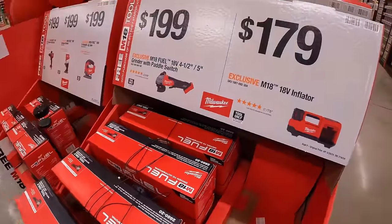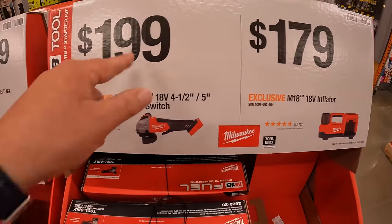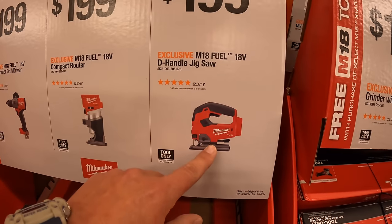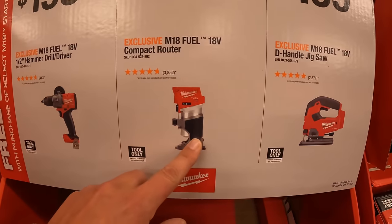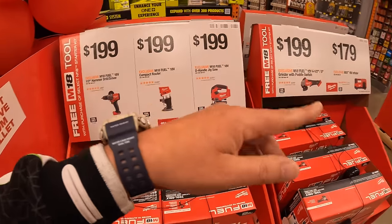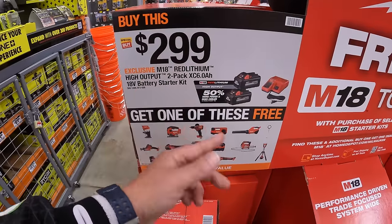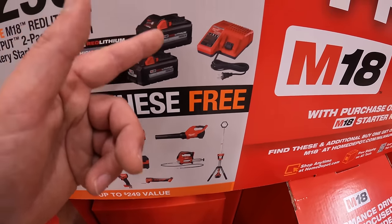Over on this side: $179 for that inflator. $199 for the 4.5 to 5-inch grinder with paddle switch. $199 for the D-handled jigsaw. $199 for the compact router. Or $199 for the half-inch Gen 4 hammer drill. And like I said, when it comes to the BOGO deal — because they have more coming — you can get a free tool with some of these two-tool combo kits. If you just want to spend $100 more, you can get the tool for free, plus two 6 amp hour high output batteries and a charger.